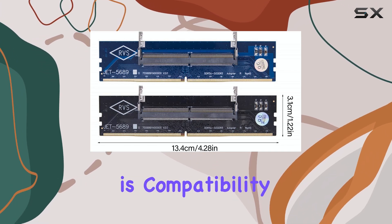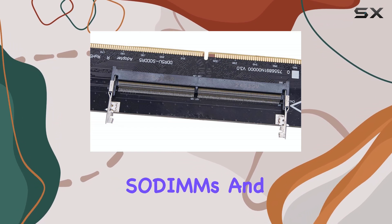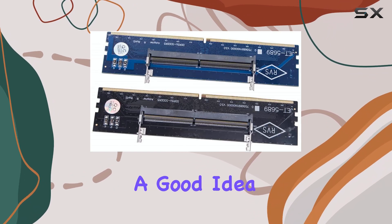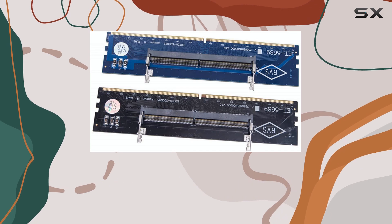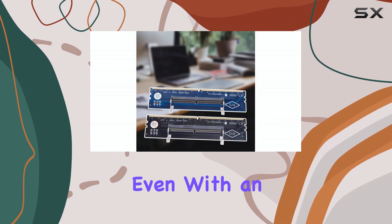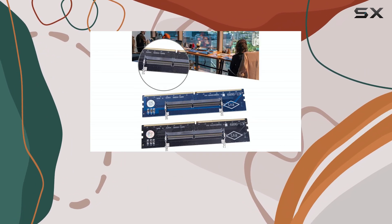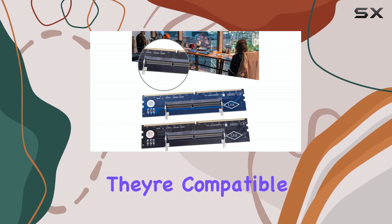One thing to keep in mind is compatibility. While this adapter should work with most DDR5 SO-DIMMs and motherboards, it's always a good idea to check compatibility beforehand. Some older motherboards might not fully support SO-DIMMs, even with an adapter. Also, pay attention to the voltage requirements of your SO-DIMMs and make sure they're compatible with your motherboard.